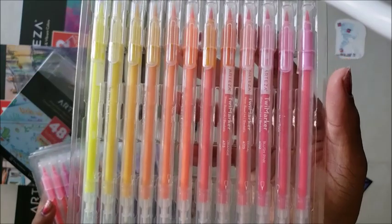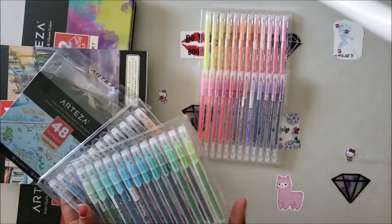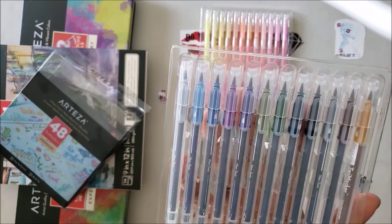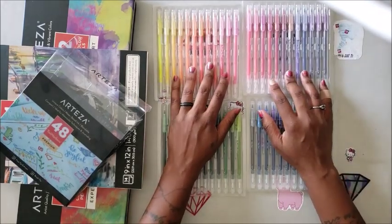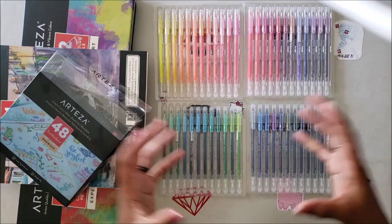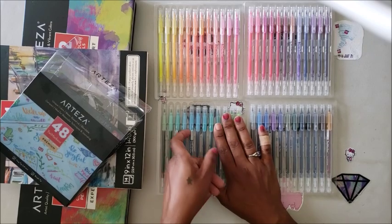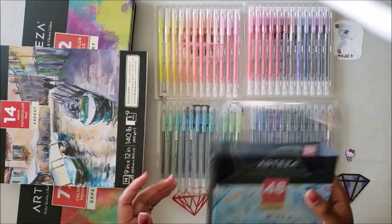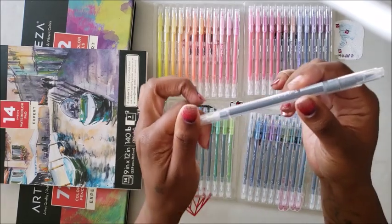They're the premium pack — unique colors, water-based ink, blendable, compact, ideal for watercolor techniques and journaling. The back shows all the colors that come in it, and there are 48 colors, so you're getting a pretty decent selection. You have your super vibrant pinks and yellows, some more pinks and purples, blues and greens, and then your darker greens, blues, and browns.